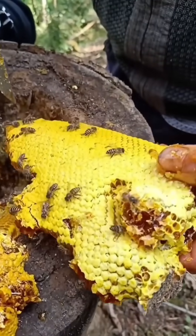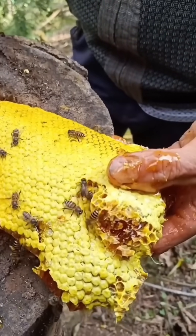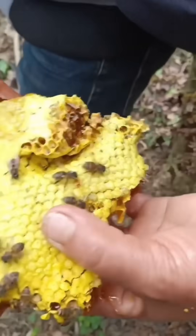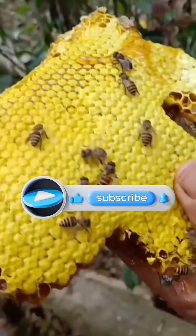After harvesting, seal the hive opening with mud or leaves to protect the colony from predators. If the bees are too aggressive or the hive is hard to access, consider seeking help from a local beekeeper.